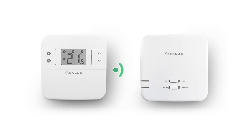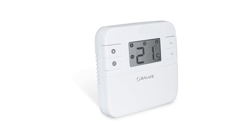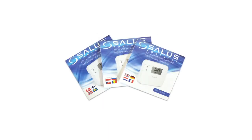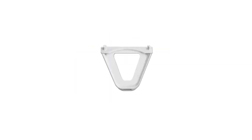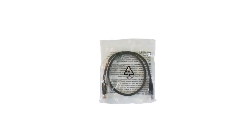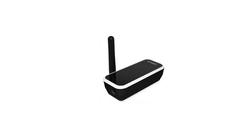The receiver and thermostat will be prepared at the factory. Inside the box you will find the programmable thermostat, the boiler receiver, the installation quick guide, two AA batteries for the thermostat, a free-standing bracket, the fixing kit for mounting the receiver and thermostat on the wall, ethernet cable, gateway power cord, and the internet gateway.